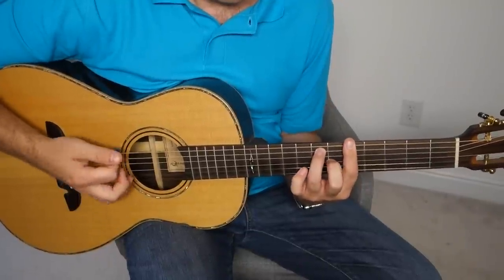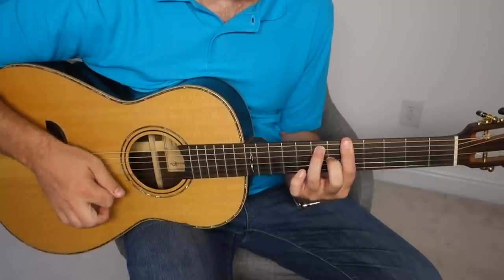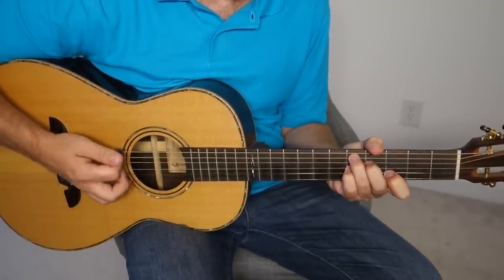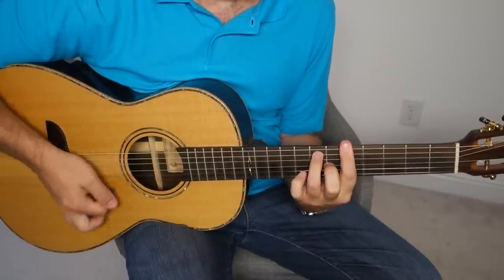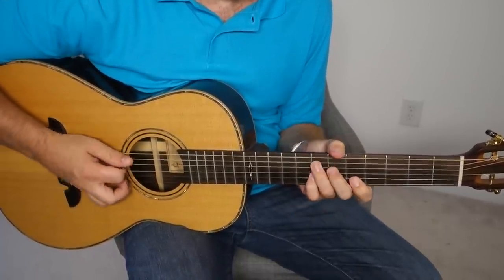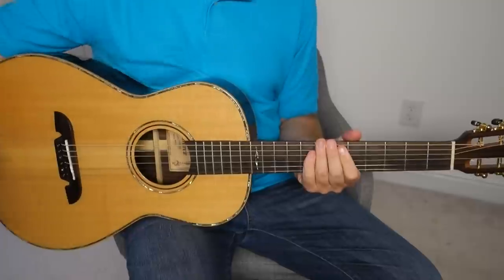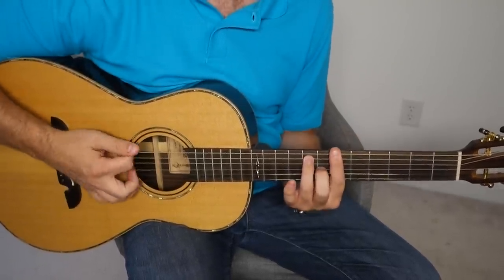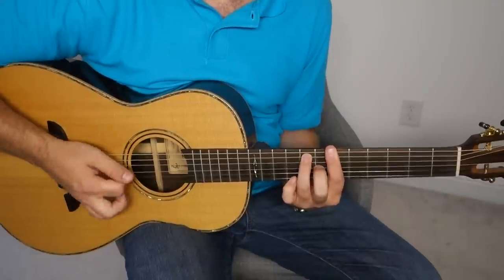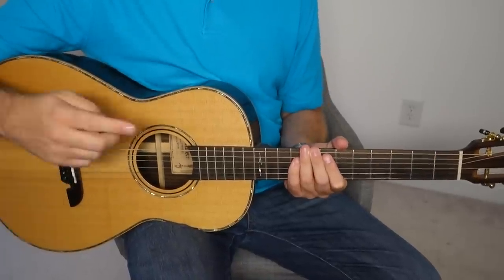I'm going to show you how to play it in the key of A. And there you go — it just kind of repeats. It's a 12-bar blues. And as I said, since there's no open strings, you can easily play this in any key. So if you're ever in a jam situation and you want to play a more interesting sounding rhythm, you can use this one.